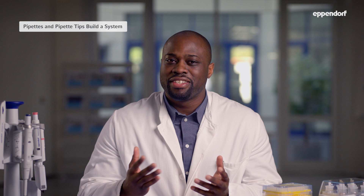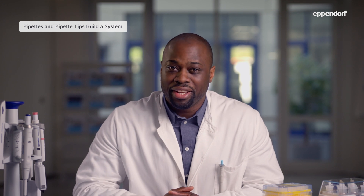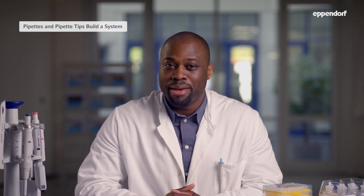Often labs choose pipette tips based on their price and written specifications alone. But to ensure a good pipetting result, you'll need more than just a tip that fits on the pipette tip cone without leaking. Pipette tips have a significant impact on sample purity and the accuracy and precision of your pipetting results.